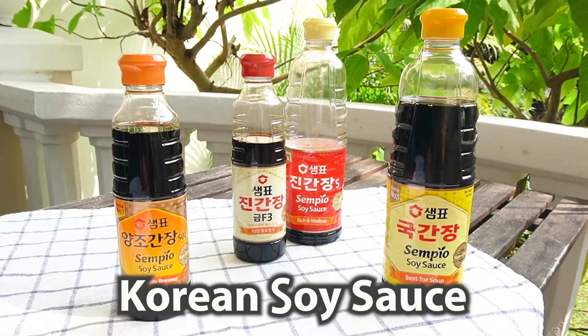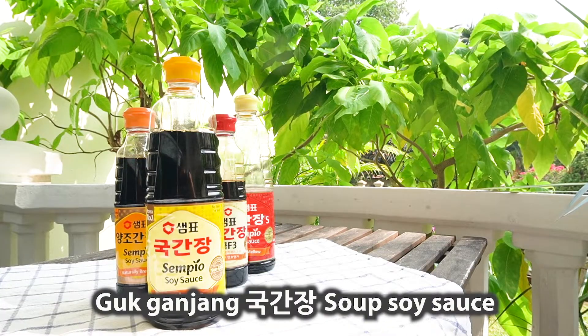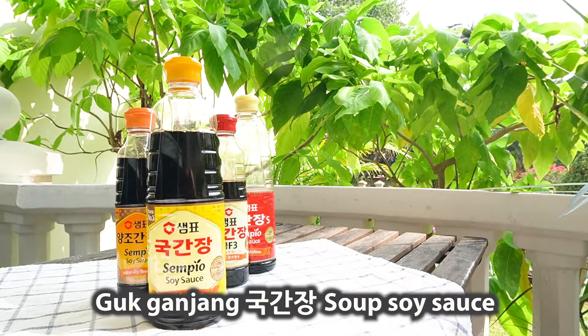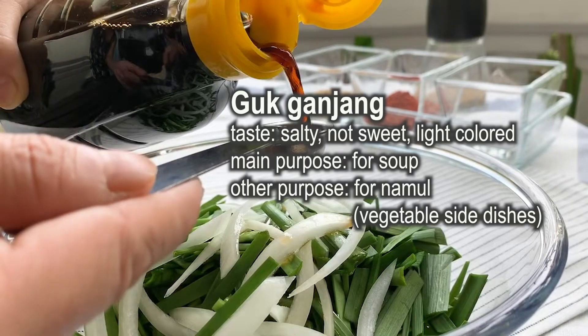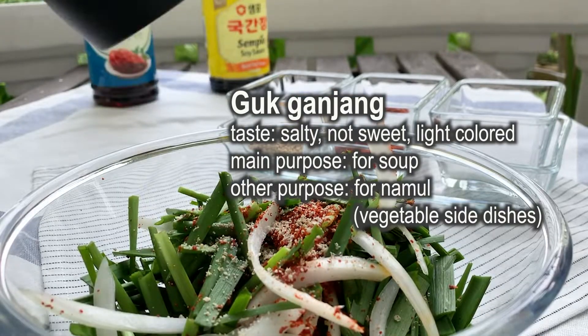There are many kinds of Korean soy sauce, but mainly there are three kinds. 구간장 is a soup soy sauce, similar to homemade 간장. It is salty, not sweet, and light in color. It is perfect for soup, but a lesser-known purpose is to make vegetable soy dishes called namul.